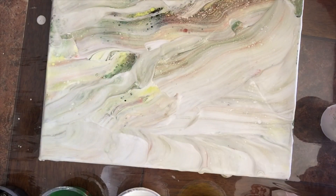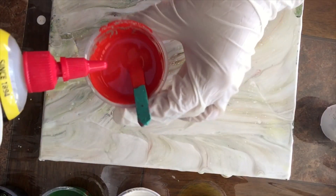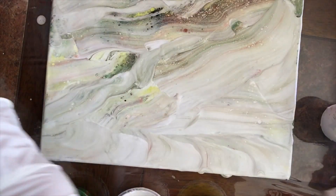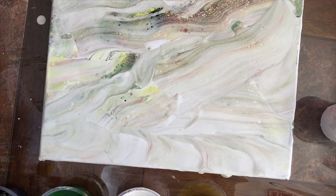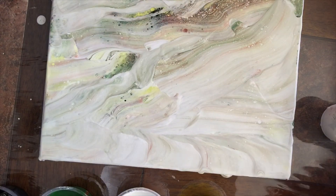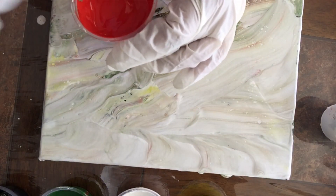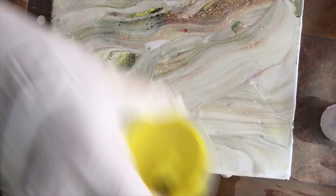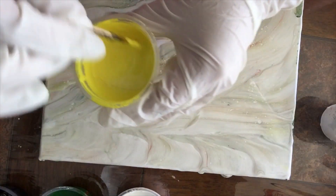Esta vez voy a usar el tres en uno con silicón. En el anterior usé el normal, el original. Voy a usar unas dos gotitas de tres en uno con silicón por color. Un poquito se revuelve nada más para incorporarlo en la pintura.